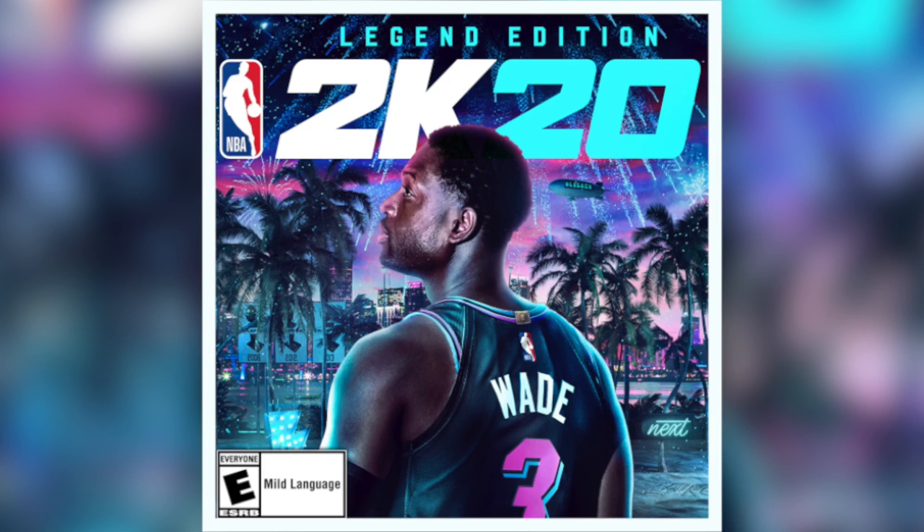Looking at the official Legend Edition cover for NBA 2K20, one thing I notice is that they spaced out the way this cover looks. They don't have it traditionally — NBA logo, then NBA, then 2K, then 20. They flipped the whole script on this. They've shortened the logo to just the NBA logo and then 2K20, leaving a little bit of space to actually let you look and see what the cover is revealing.